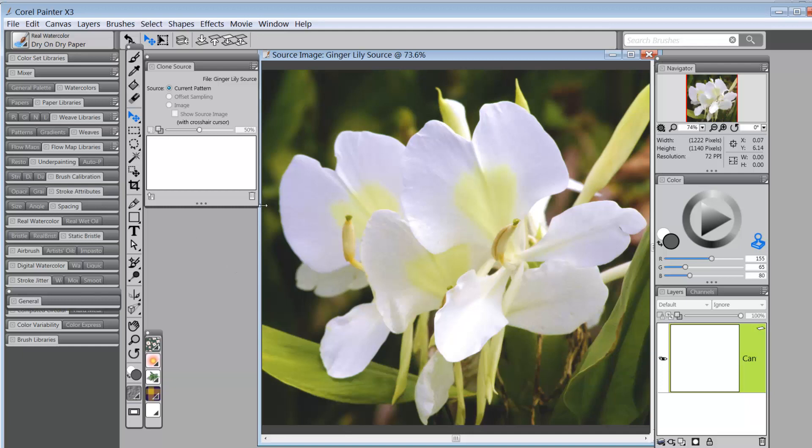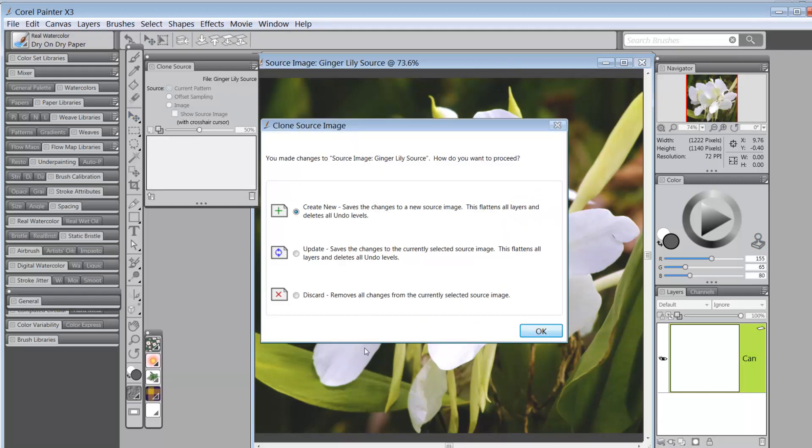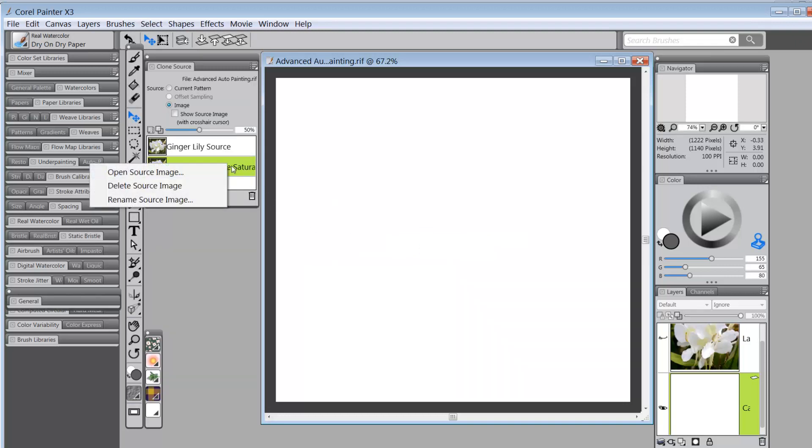Now I close the source image and a Clone Source Image dialog pops up with three options: create a new clone source, update a current clone source, or discard. I want to create a new one, so I click 'Create New Clone Source' and say OK. Now I have a new clone source, and I rename it via the option button — 'ginger lily source saturated.' I could also right-click the image and click Rename Resource. Now I have everything ready to start the cloning process.